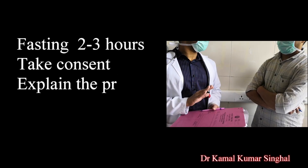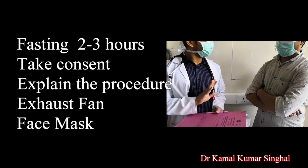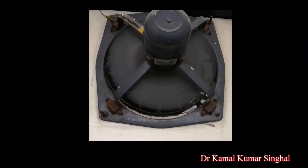For taking induced sputum, keep the patient fasting for 2-3 hours. Take consent and explain the procedure. This procedure should be done in a well-ventilated room with an exhaust fan, with all personnel wearing a face mask.